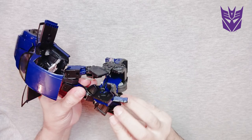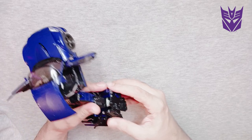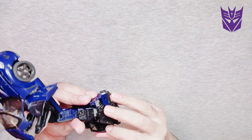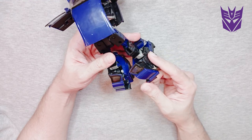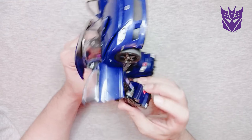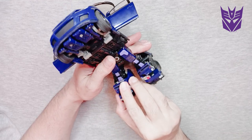Awesome! This figure, man — look at the details on this guy. You got to be a little careful about these doors as they pop off sometimes, but don't worry if that happens because you can always put them right back. Mission accomplished — the feet and legs are done!